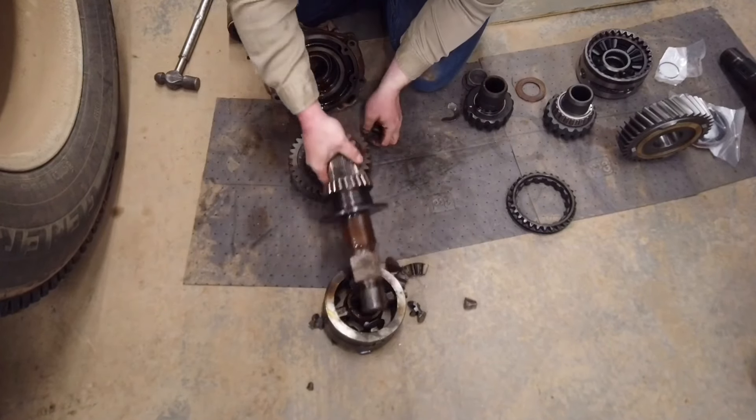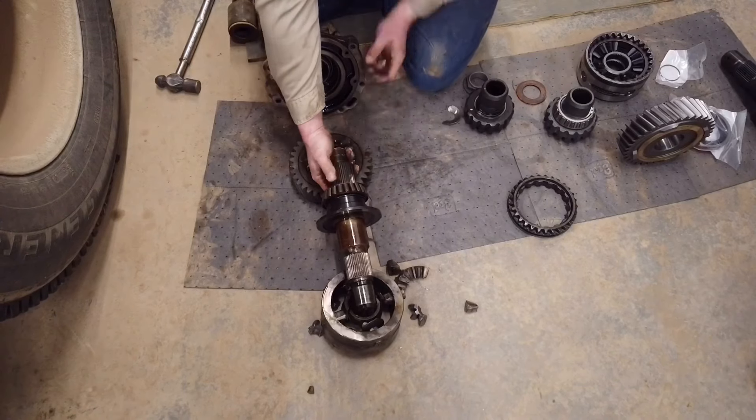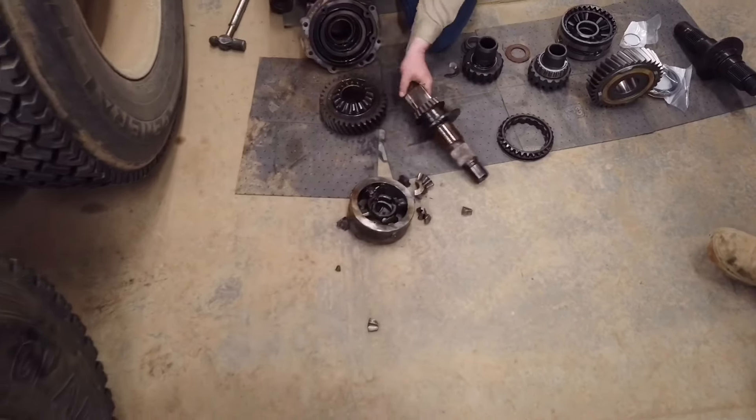Sometimes you'll just have a busted spider gear riding around in there causing a popping noise. But this type of failure — the drive shaft was spinning into the rear end and the truck wasn't going anywhere. It didn't matter if your power divider was locked in or not, it just wasn't moving. So we had to tow this truck in.